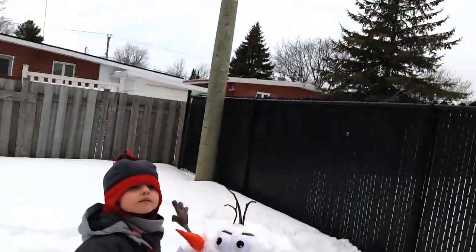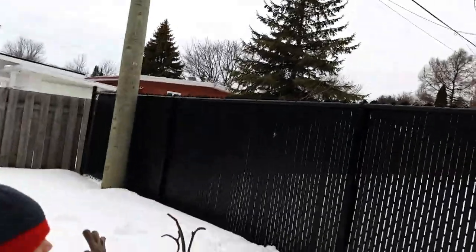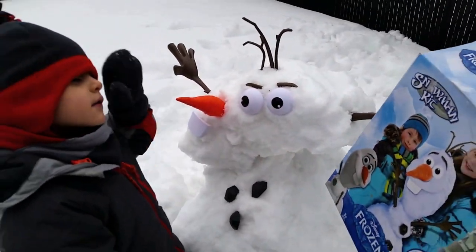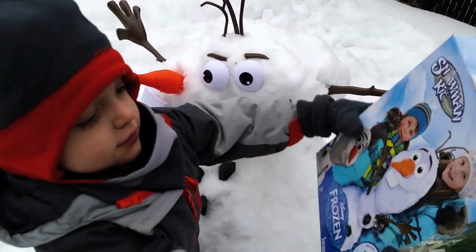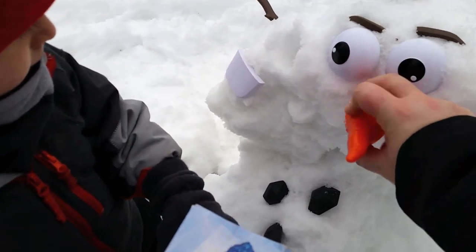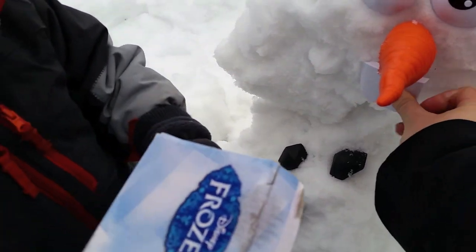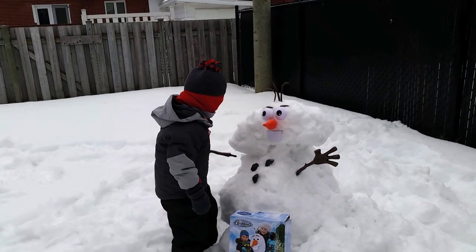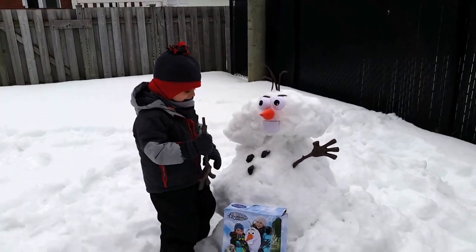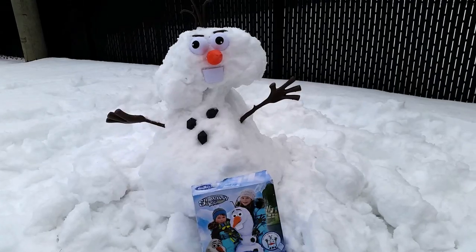I'd say our Olaf is a success. What do you think? Does it look like the picture? Yeah. Does he look just like the picture? You need to put his nose between his eyes. His nose should go right here. There we go. And his teeth should go here. What do you think? So do you like your Olaf? I think he looks funny. Oh, poor Olaf. That is hilarious.